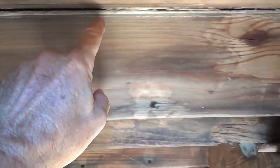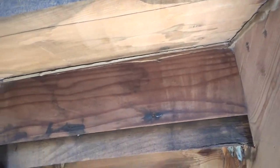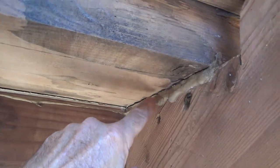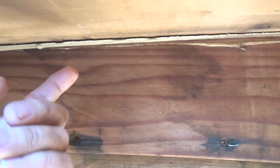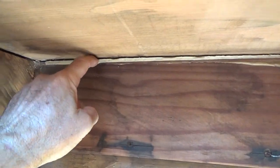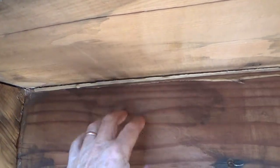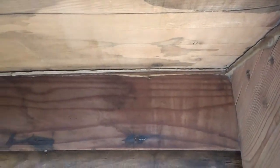Same thing all the way along there. That adhesive is probably a construction adhesive — I use Liquid Nails. It comes in a cartridge you put in a caulk tube gun. Well, they didn't put it on very well, and granted this was a long time ago. After they installed all these 4x12 treads and 2x6 risers, the 4x12 shrunk a little bit, and that could have pulled this away. So if I don't do anything, these areas are just going to be slightly loose.